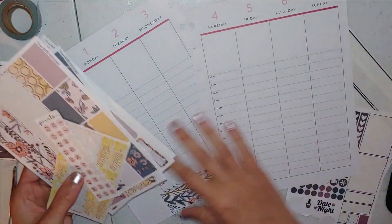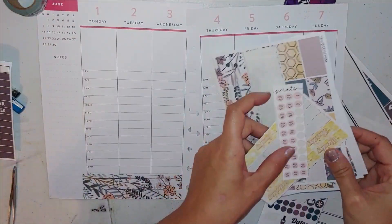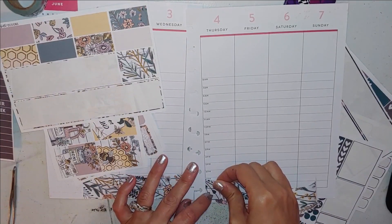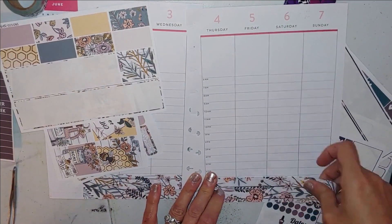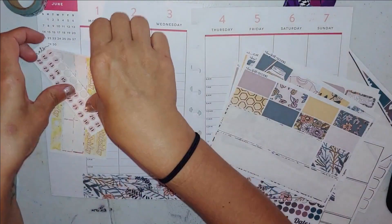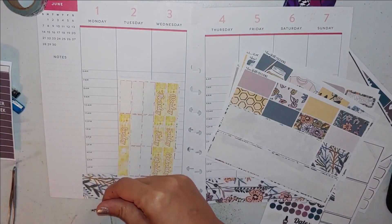I always go to the Danny Faith Designs website because she sells five dollar kits there. If you get the matte it's five dollars, and if you get the glossy it's seven dollars. They're four-page kits for that price and it's a really good deal. I've never gotten bad stickers from her.